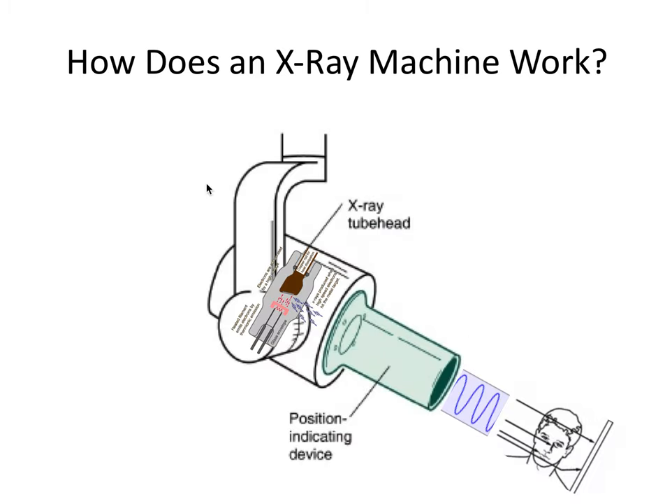So let's put it all together. We have electricity which turns into heat, which becomes electrons, which becomes x-rays. They shoot out of the x-ray tube and are attenuated through patient tissues. X-ray photons finally strike a receptor that is processed to create the x-ray image that we observe and analyze.